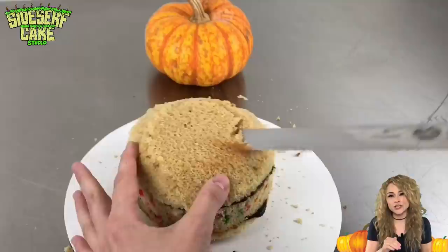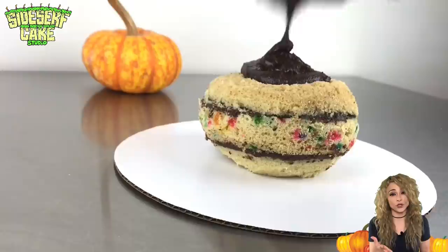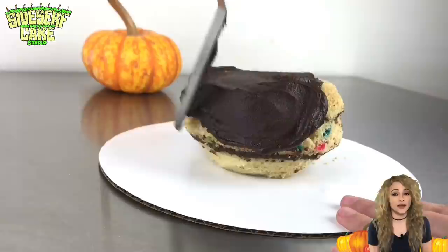The top is carved similar to the bottom — I round out the edges and then carve a dent in the center. The middle layer is confetti because I'm using leftover cakes from customer orders, so they don't match.